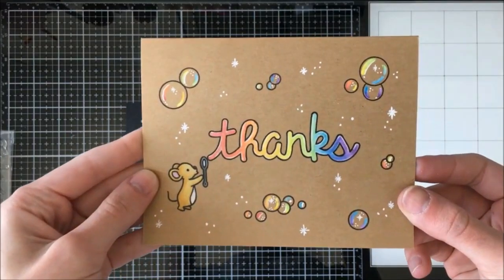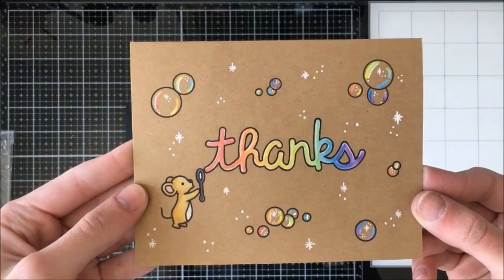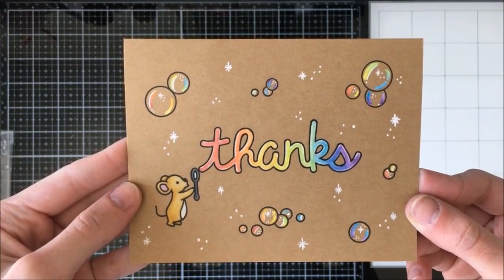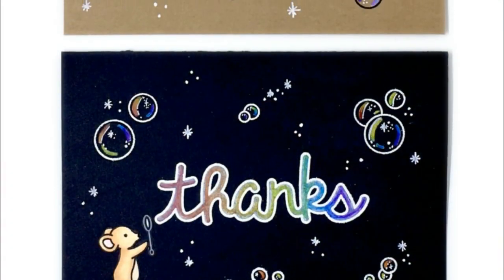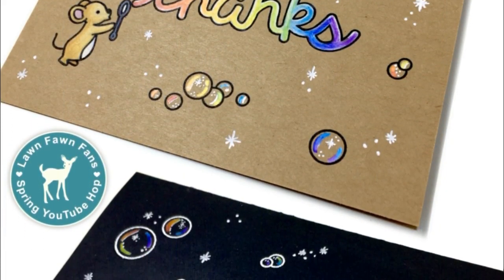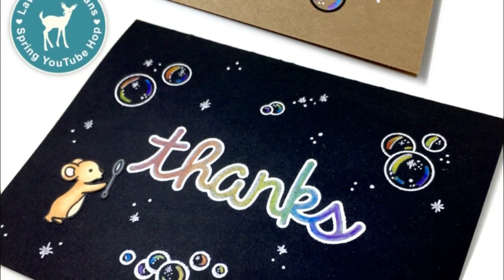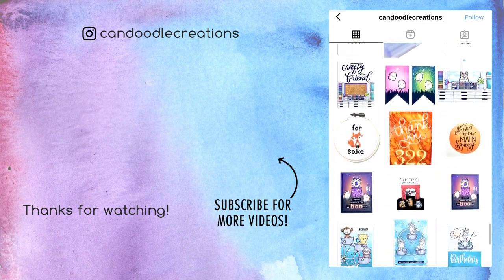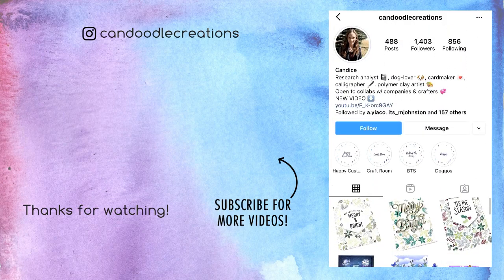If you are new around here and found me through the hop, hello and welcome — I hope you'll subscribe and stick around. I post a video every single week. Thank you so much to Carrie and the rest of the Lawn Fawn fans for having me on today. I really appreciate the time that you spend here with me. Don't forget to give this video a thumbs up and you can always find me over on Instagram at Candoodle Creations. I will see you in my next video. Bye!